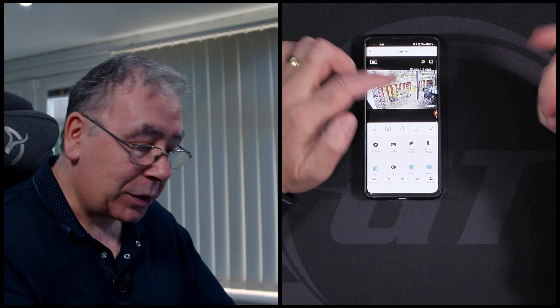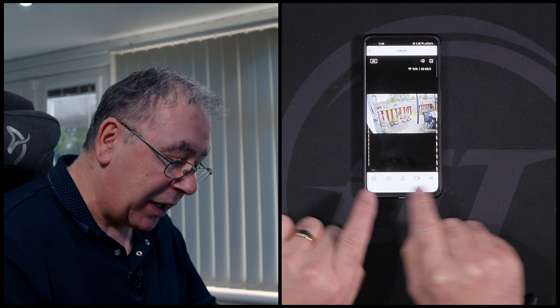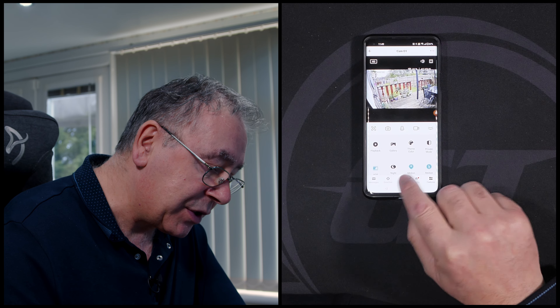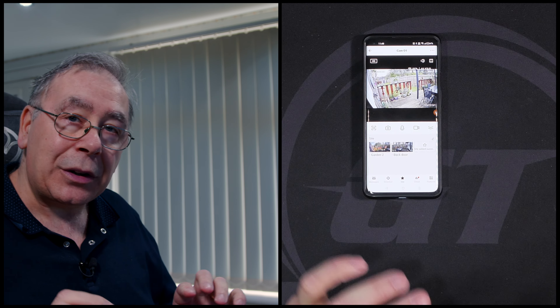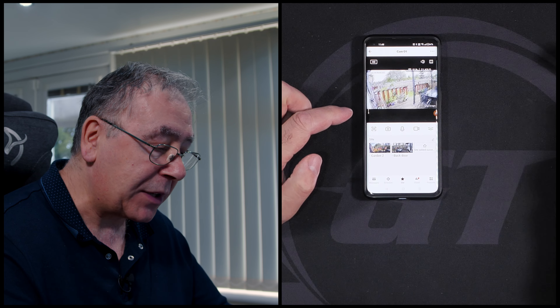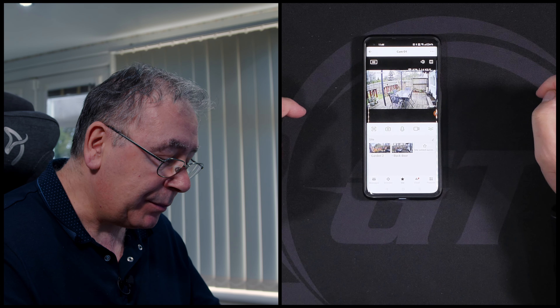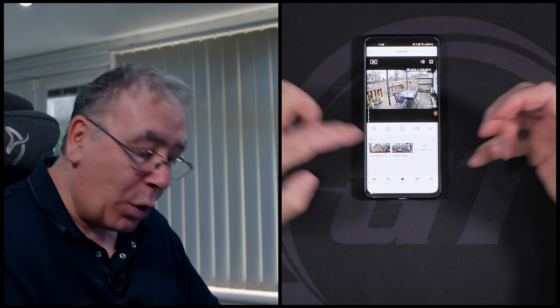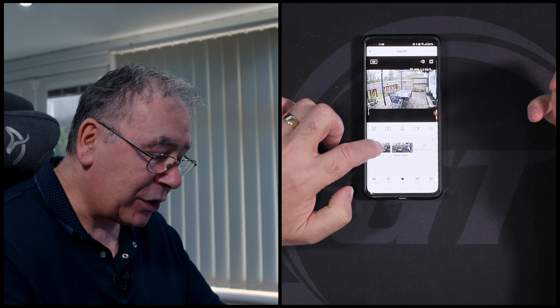You can take photographs, do recording, or use the mic. Say a delivery driver knocks at your door - you can speak to them through the two-way audio. There's a shortcut arrow menu for more options. You can save preset positions - for example, one pointing at your back door and another at the garden - and switch between them with one tap. You can add multiple presets, which makes life a little easier.